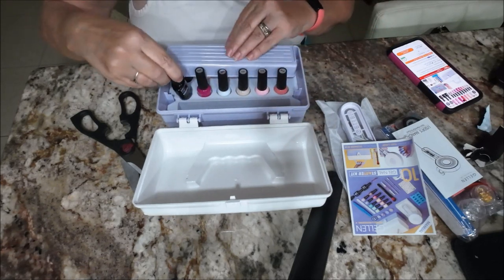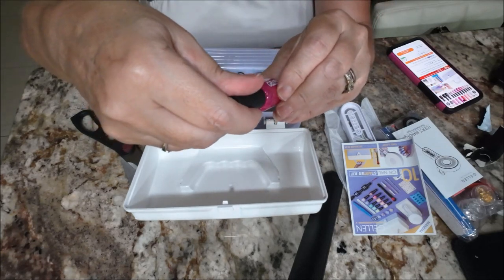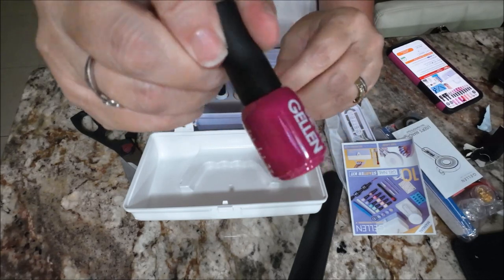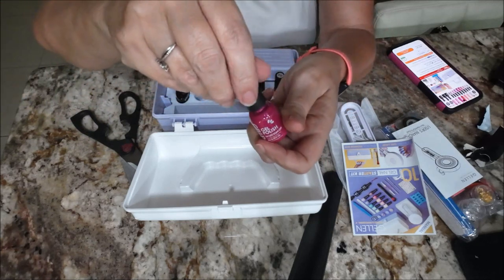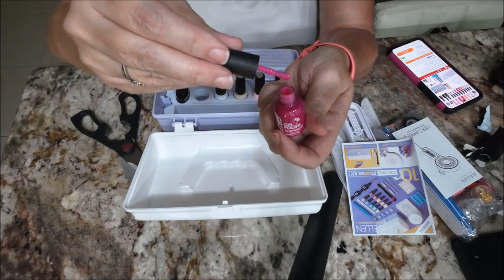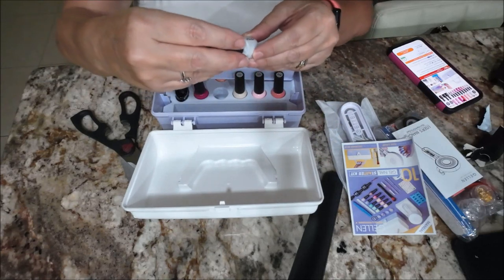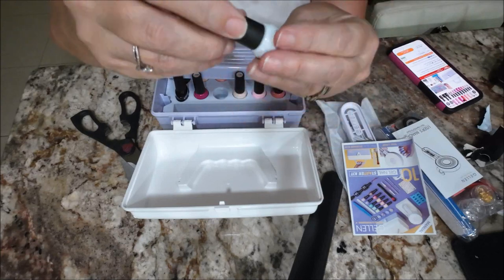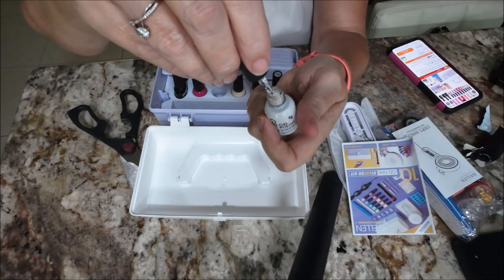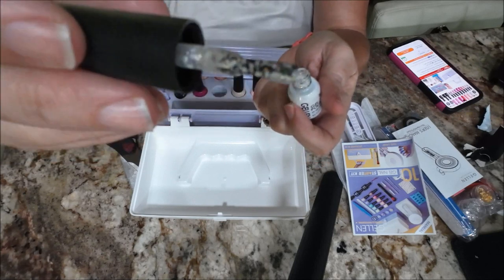Okay, then you have your base coat right here. Then it gives you colors of gel nail polish — this is number 280. Very small bottles but that's okay, it's a starter kit. I think that would be fine — pretty color. I like that color. And it gives you a gel polish, number 281.